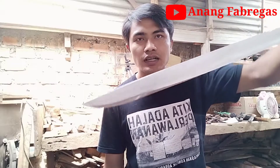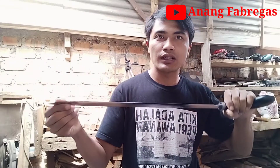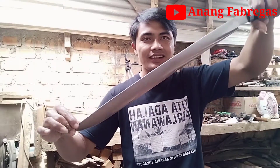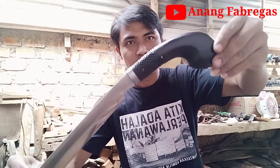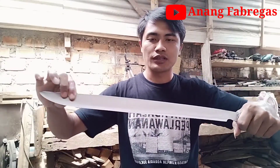Ini pesanan Bapak Ahmad Salbari dari Crank Sewu. Dia minta bilahnya model Ladu, cuma sarungnya model Batu. Ini model gagamnya pakai pin, teman-teman, biar tidak mudah copot, tentunya biar kuat.